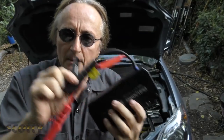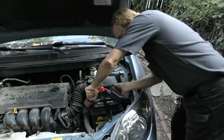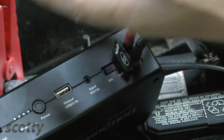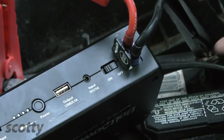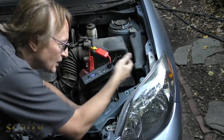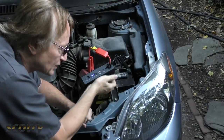These little jumper boxes have come a long way. They're simple to use — positive on positive, negative on negative — and they're totally safe. You don't have to worry about sparks, because there's no power to it yet; there's no power until you put the on switch on. So you don't have to worry about sparks igniting anything, because there's no spark. The switch is internal. Then you just start the car.